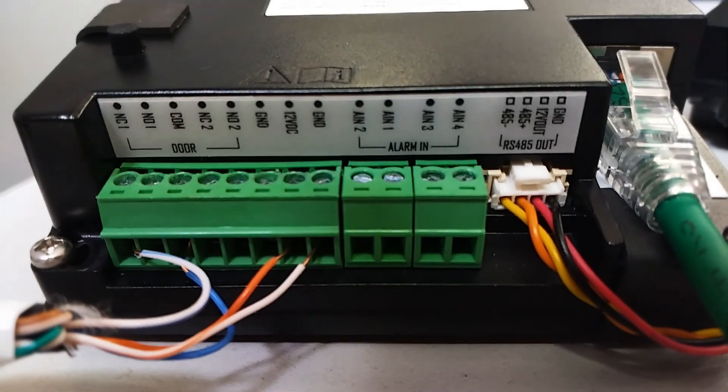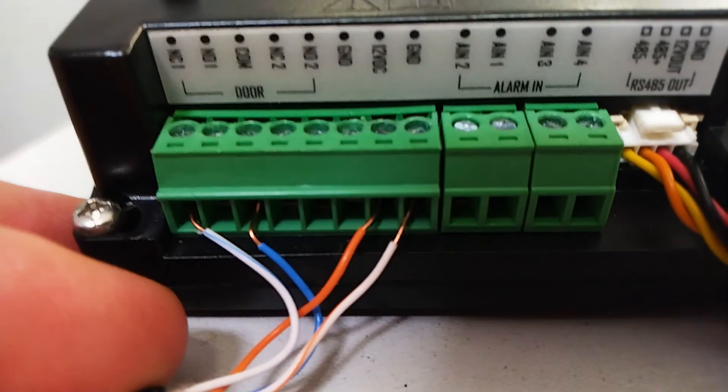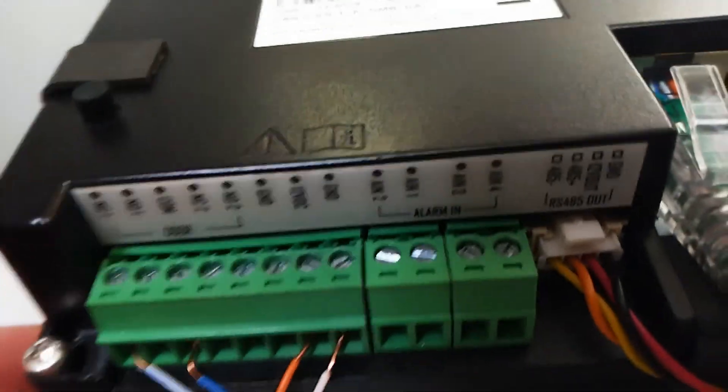Now I'll show you the back of the doorbell unit. You've got four cores available, and the four coming out here — I'm just connected to a simple red and black two-core cable.